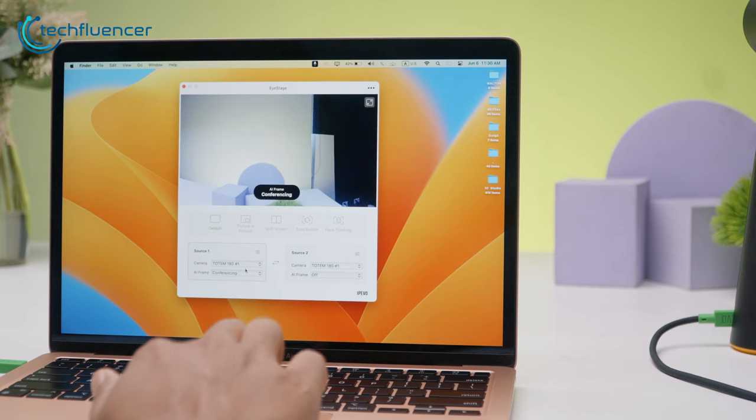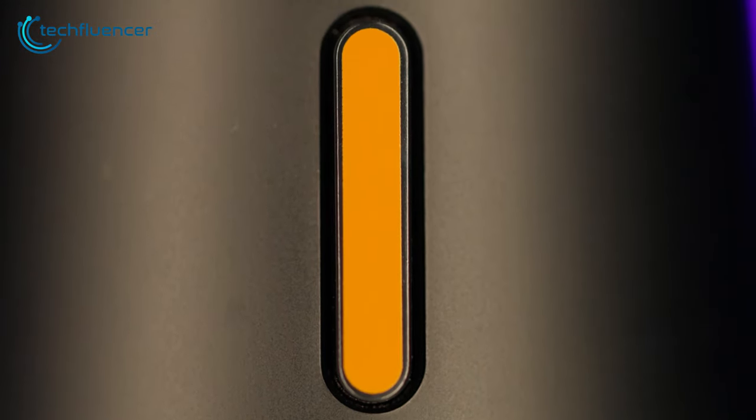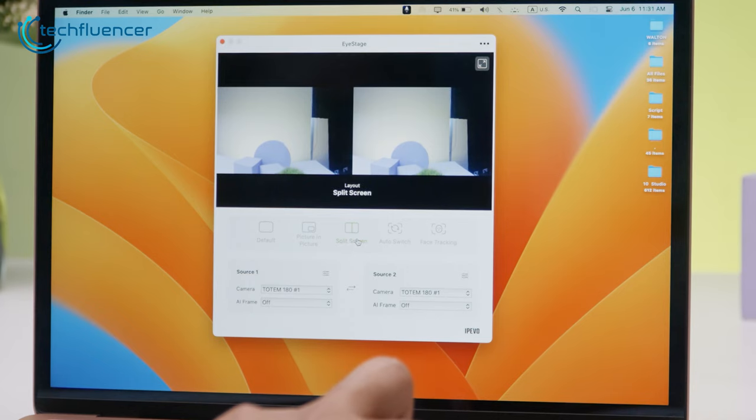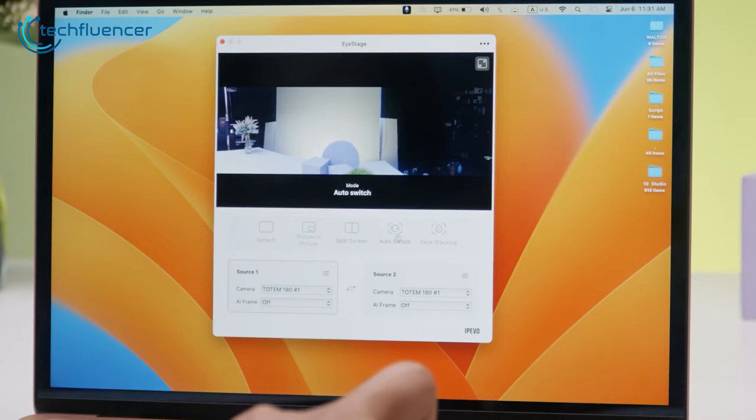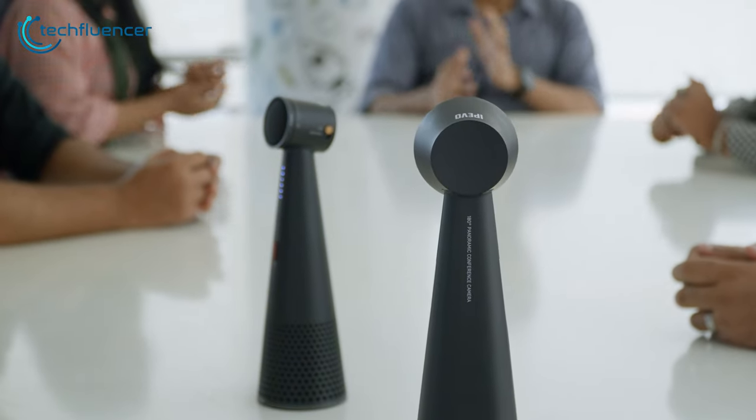The AI integration takes convenience a step further — the camera's intelligence system automatically managed the switching process and all we had to do was tap the yellow button once. iPivo has also included an AI stage feature which works similarly to Apple's Center Stage. It automatically widened the camera position when Dave from our team hopped in, and zoomed in when Felicia decided to leave the meeting. However, one thing we found bothersome is that the camera sometimes got too close to participants while zooming in. It's not a deal breaker, but we just wanted to let you know.